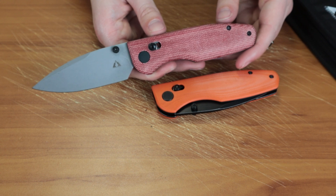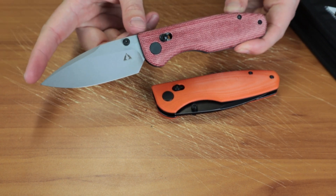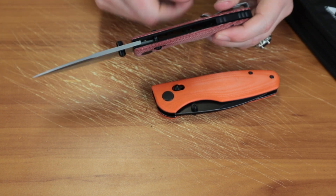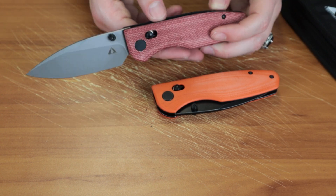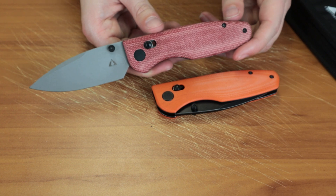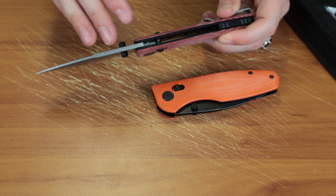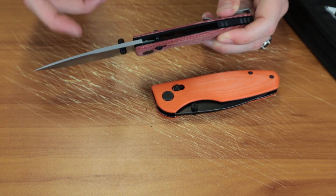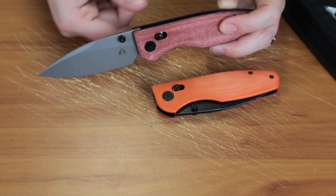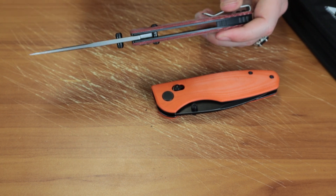This knife is 7.87 inches overall with a 3.42 inch D2 blade. No jimping, which is a little disappointing for me, but you know, not everything can have jimping. It is about 1.18 inches wide and 3.5 millimeters thick.